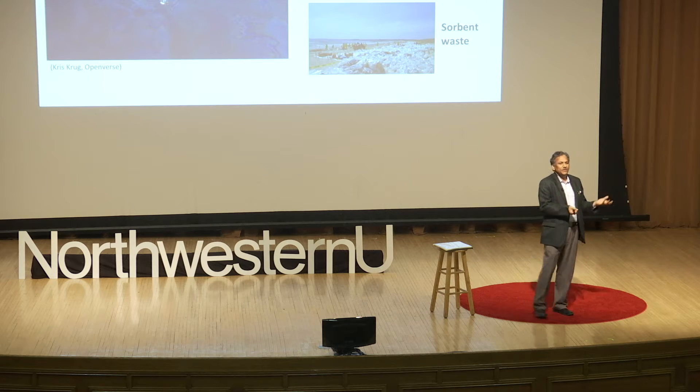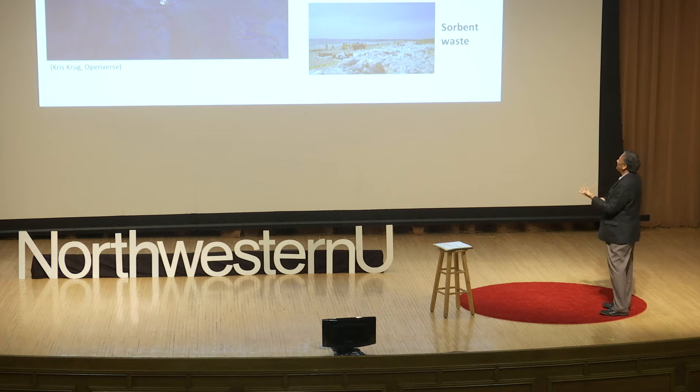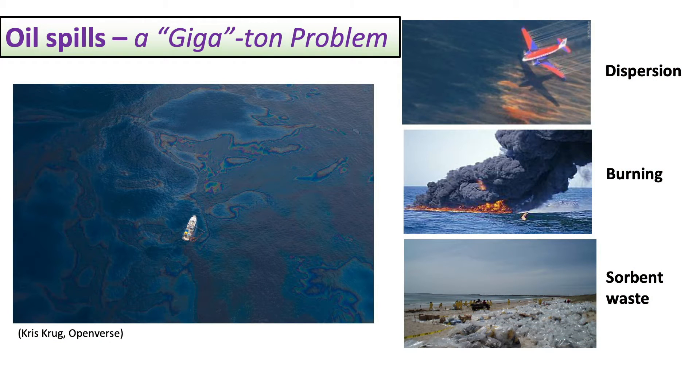The current methods used are very pernicious — it reminds me of the cliché that the cure is worse than the disease. One method is called dispersion: you take chemicals, throw them in oil, and it forms small droplets which sink — you're basically spreading the poison. The second approach is burning, which doesn't sound environmentally friendly: you're creating poison going into the air and the residue sinks, poisoning flora and fauna underneath.